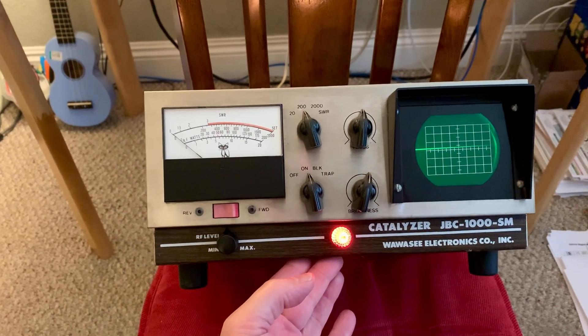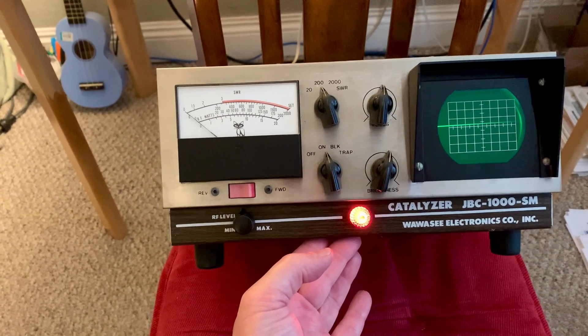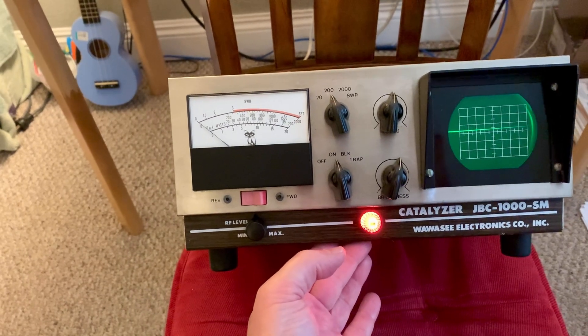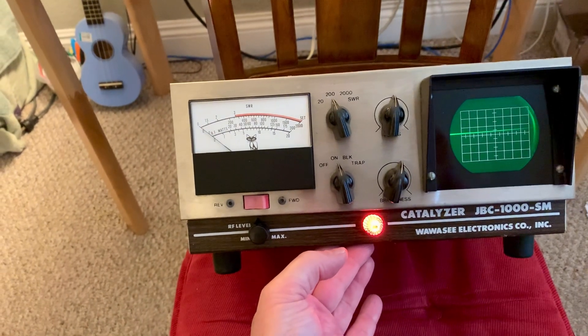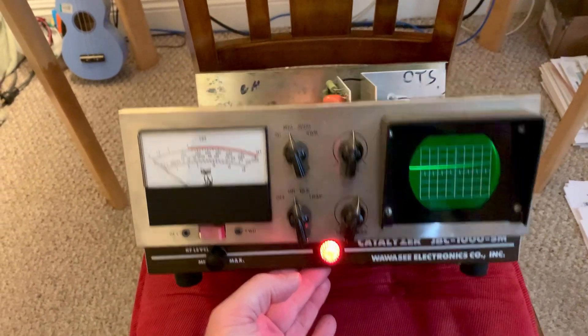Waywasi made a handful of electronics for 10 and 11 meter stuff back in the day, back in the 70s. They had a few amplifiers — they were around back in the late 60s too. But this thing actually all works.